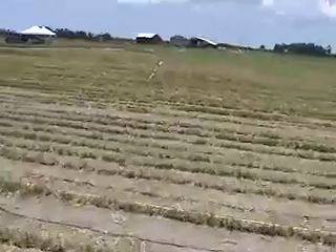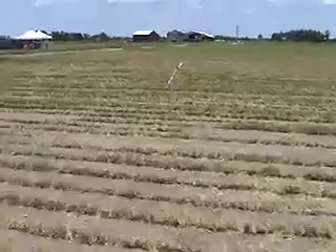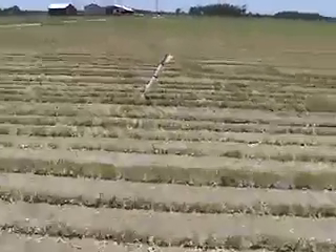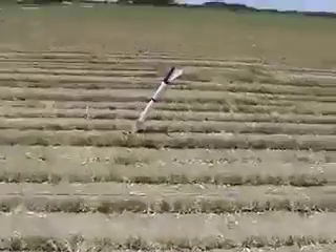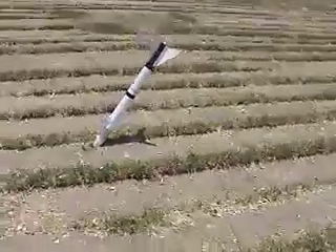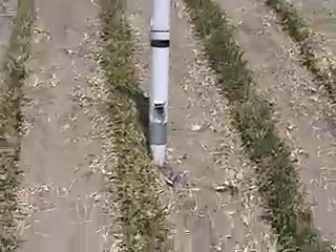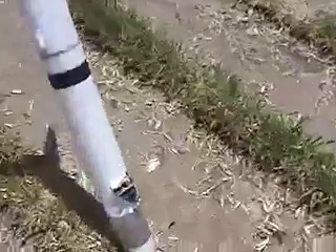Oh yeah. For those of you who haven't seen one before, that is a monster — or some people call it a core sampler. Oh my god. The flight computer broke through.